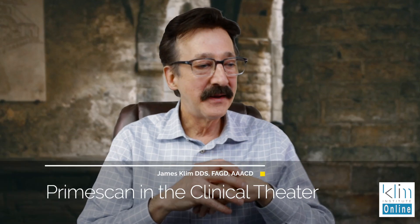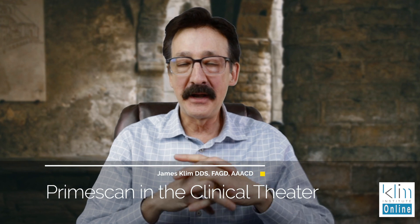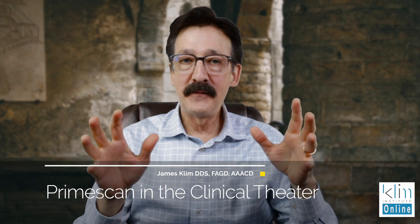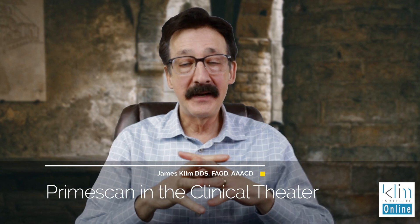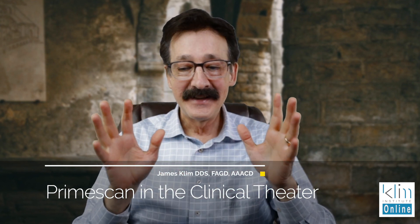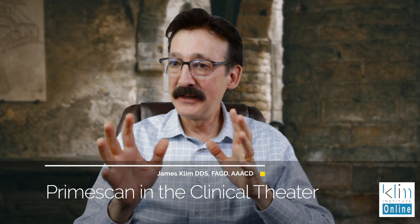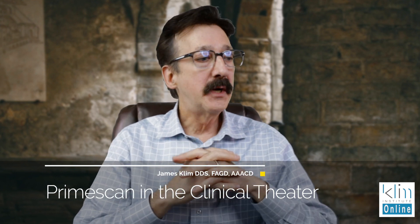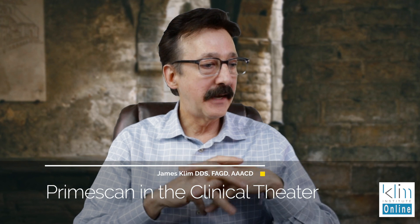Hi, my name is James. I'm coming to you from the Klim Institute. I get this question a lot about PrimeScan versus Omnicam. A lot of folks have upgraded to PrimeScan and are really enjoying that. The Omnicam was great as well and it still works extremely well. So why would I recommend updating to PrimeScan?